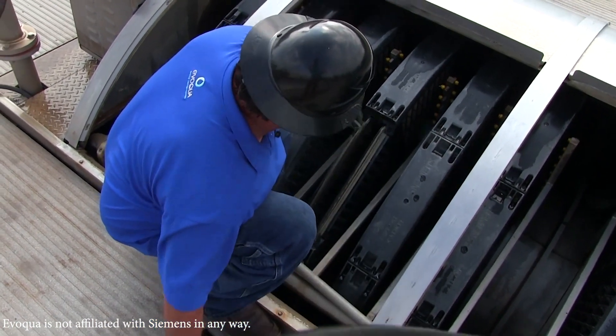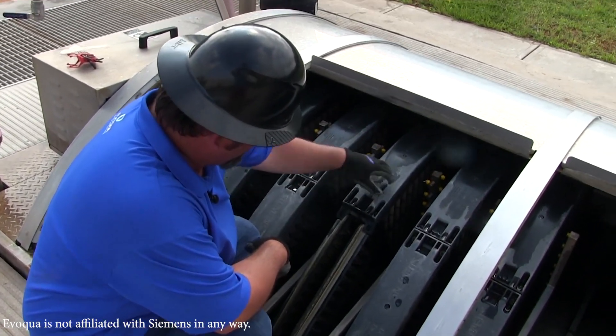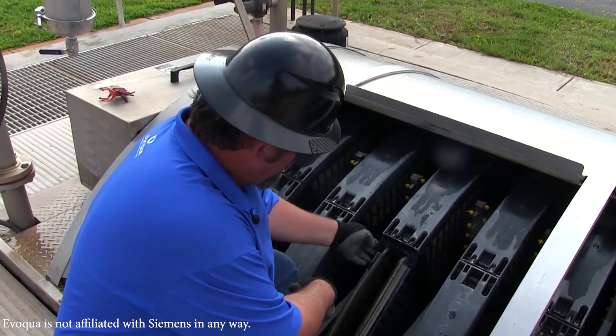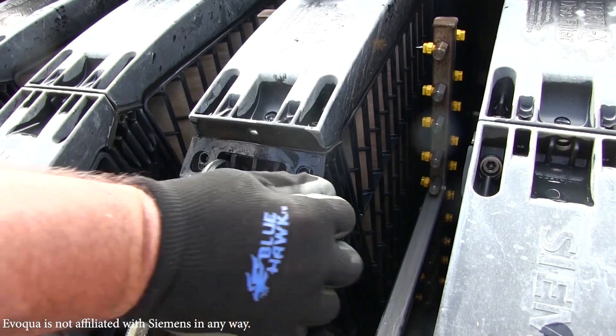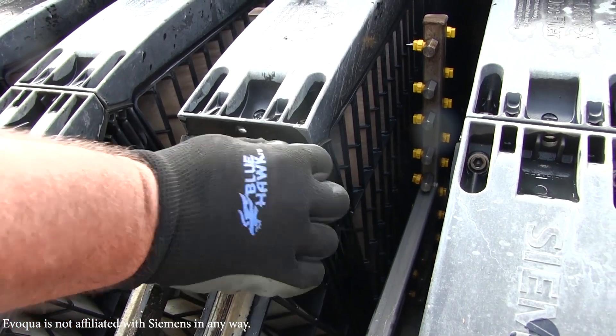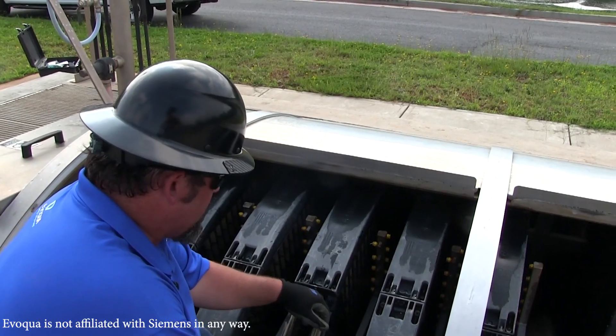If you're removing more than one row of panels at a time — multiple discs, multiple caps — you want to keep up with these gaskets. It's a good time to inspect these gaskets while we've got one pulled off, to make sure they're laying flat and they're not crimped. Improper installation of these can cause leaks in the system.